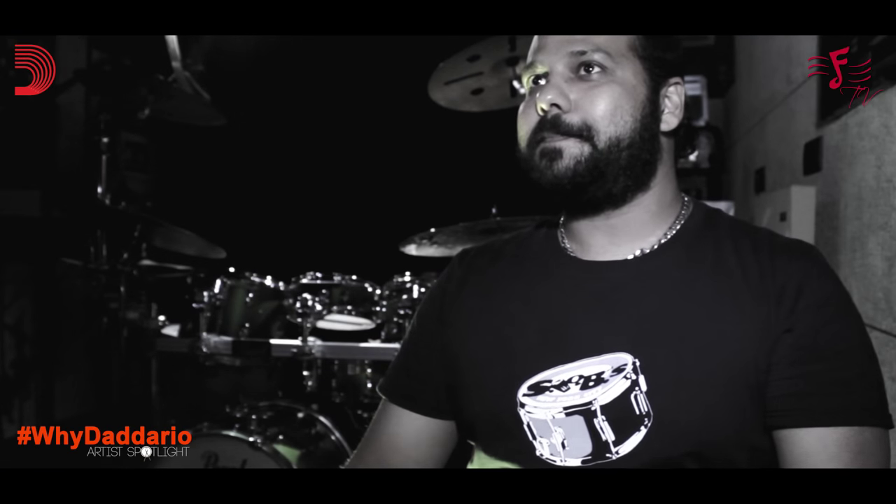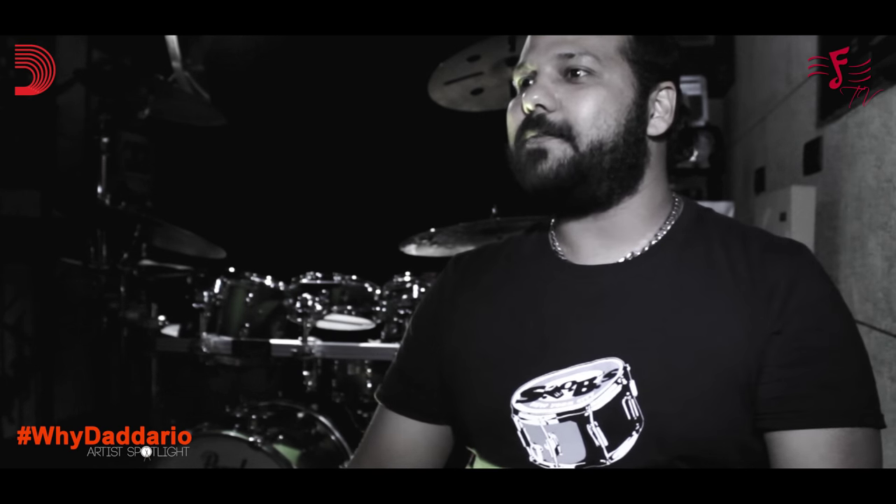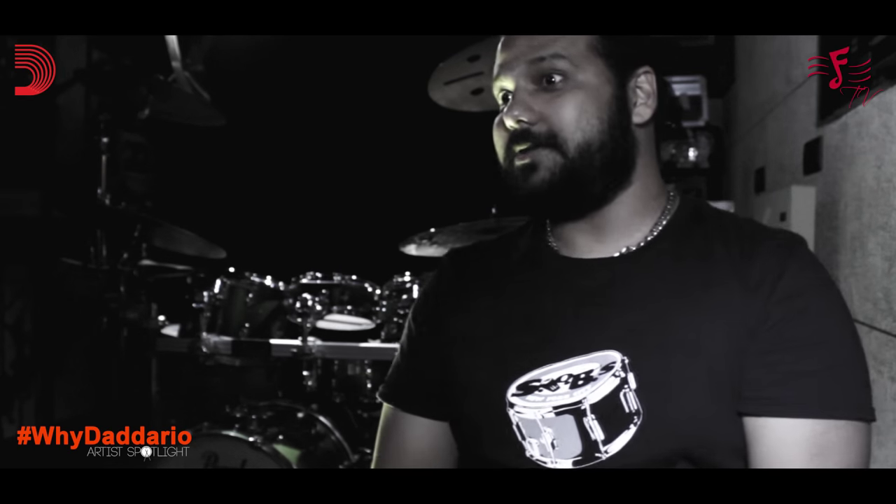During that time, I remember we used to have a little studio jam room on Pali Hill, where I used to do my practice with Sangeet and Sheldon. We used to practice every day and I used to do the college competitions with Sangeet — both of us were in St. Xavier's, so we used to do all the inter-college competitions.